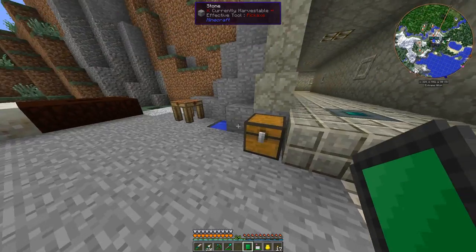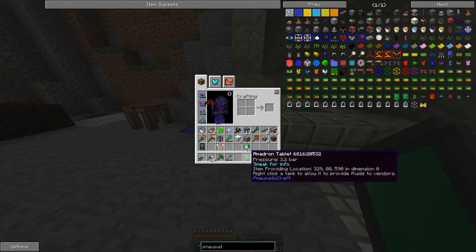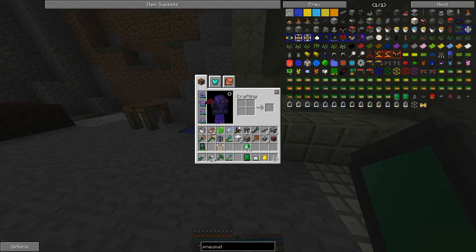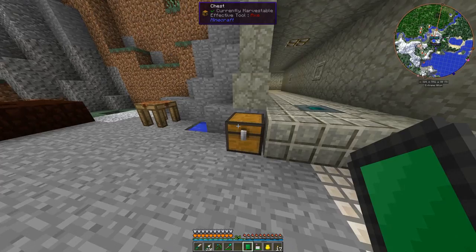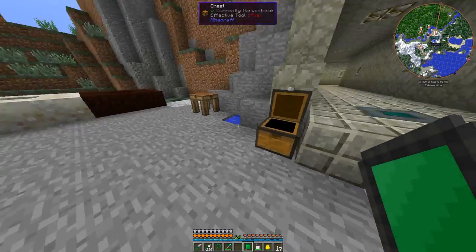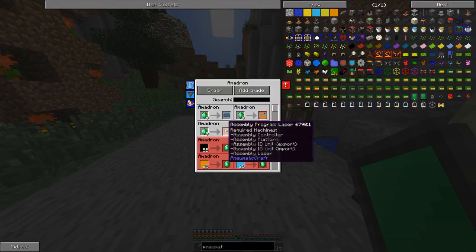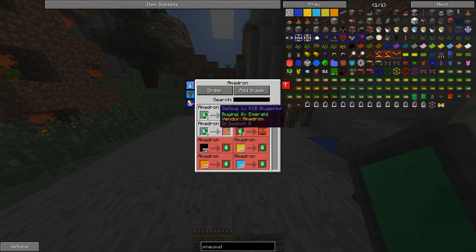This is kind of interesting. You set up a chest, shift right-click on it with your tablet, and it binds the tablet to the chest — this becomes the trading chest. I put eight emeralds in the chest, so now if I look in the tablet, you can see the things that cost eight emeralds are highlighted for me.